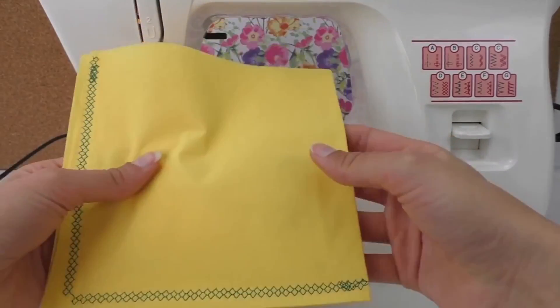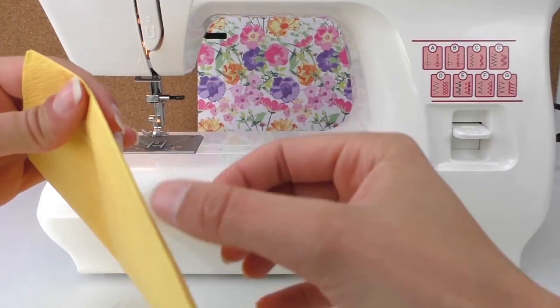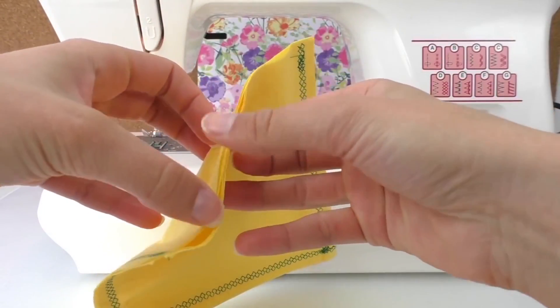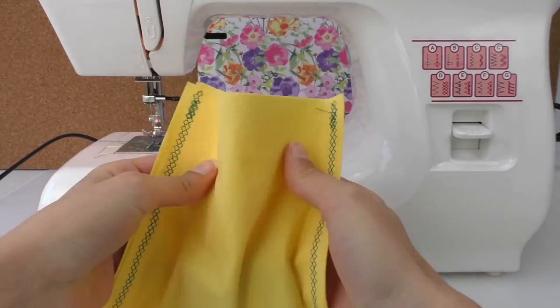Alright, we've got that done. You can do one more extra stitch — it's already folded so you can leave it as is or do that extra stitch. There we go.